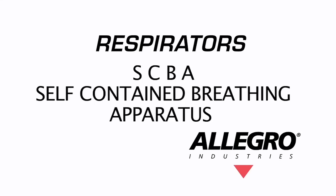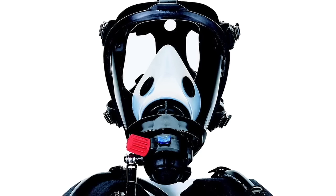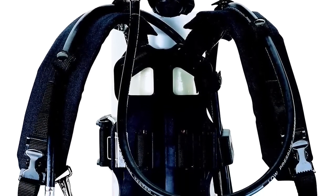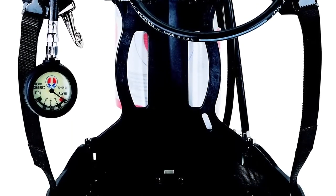SCBA stands for self-contained breathing apparatus, which supplies the wearer with an air source that is self-contained. Usually the apparatus is a tank that is worn. SCBA respirators are used in IDLH environments. Allegro only offers continuous flow SARs designed to be used in non-IDLH applications. Allegro Industries offers a number of low-cost portable supplied air respirator systems. These systems can accommodate one to three workers with up to 100 feet of hose.